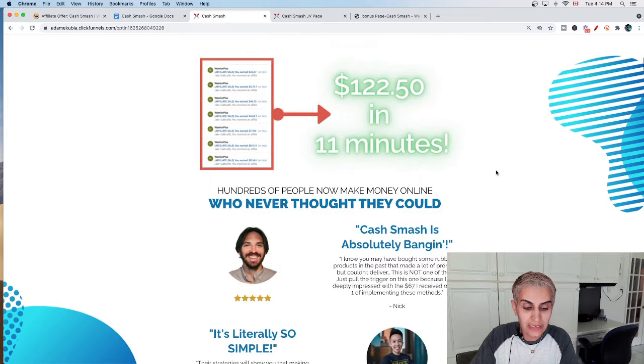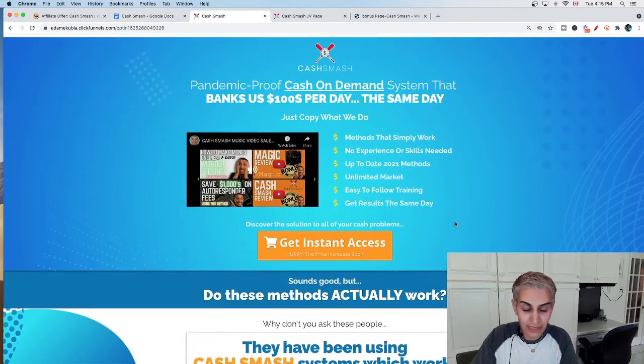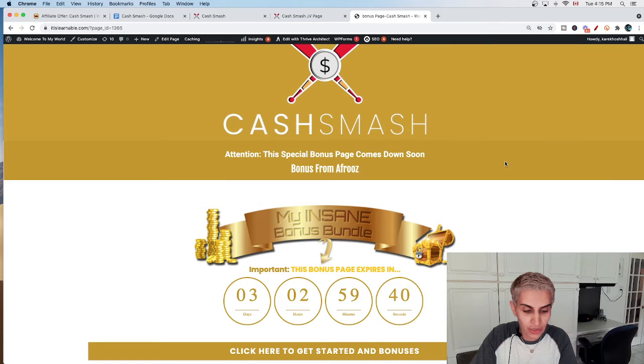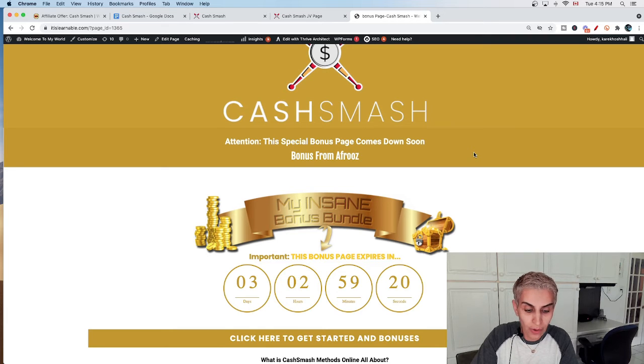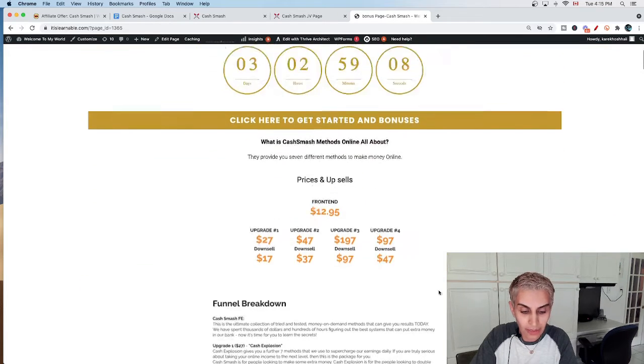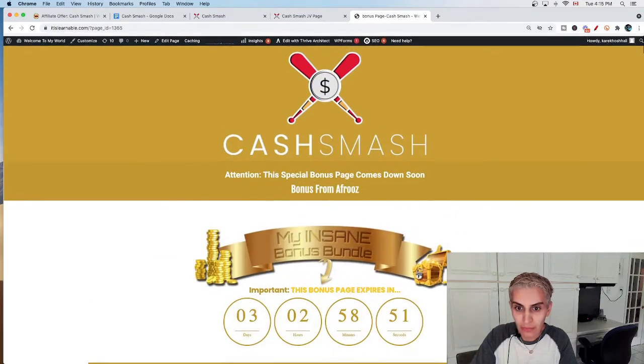You can see results the same week. If that sounds like something you'd be interested in, stick with me. Let's jump to my bonus page. If you pick up through me, you'll get access to all of my bonuses, which are linked down in the description of this YouTube video. Click the link below and it will bring you through to my bonus page for Cash Smash Methods Online, where you can click through to the sales page.